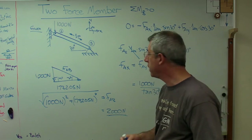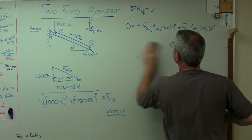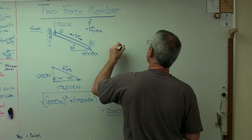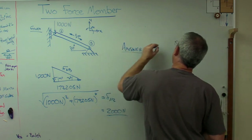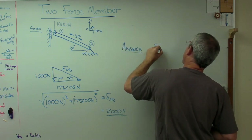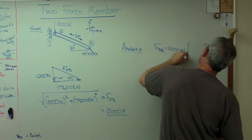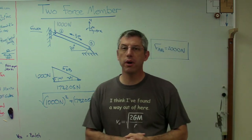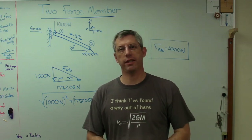You'll come out with the same answer both ways. The very last thing to do is write out the answer: FAB equals 2,000 newtons — draw a box around it. So there you go — there's a two-force member and a little bit about how it behaves. Hope this helps and I'll see you next time.